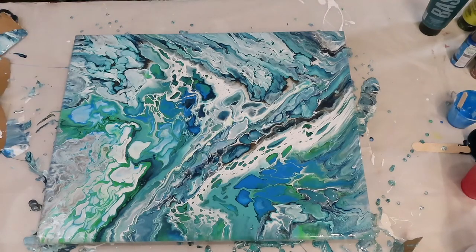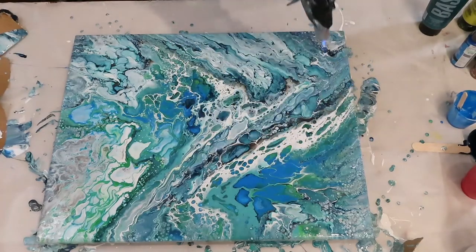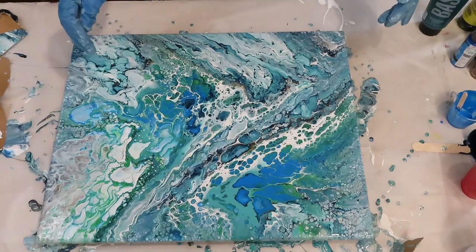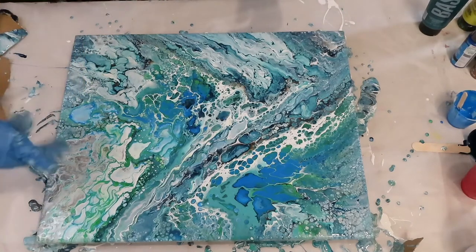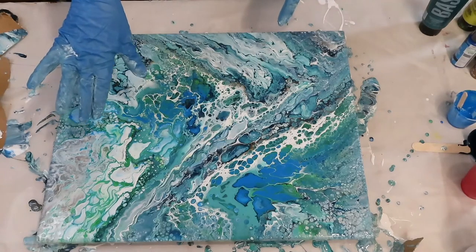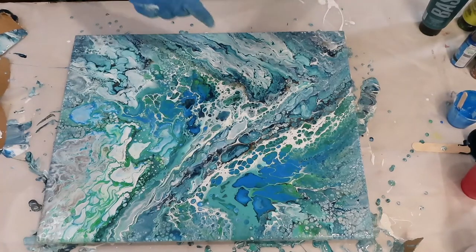I'm going to go ahead and give it a torch and see what we have here. I'm going to wait a little bit, torch it, and then I'll decide if I want to tilt it more — get some of this off right here, which will open up some cells — or torch it again and leave it. I'll give it about five minutes and be right back.